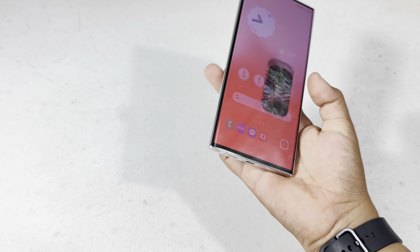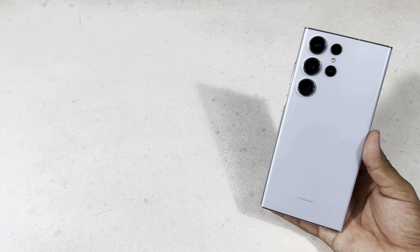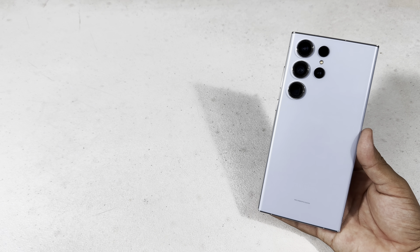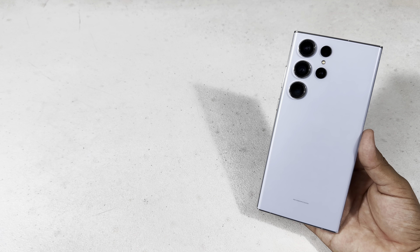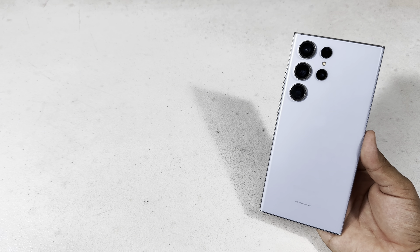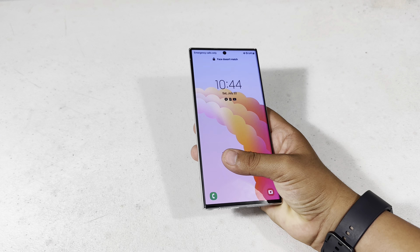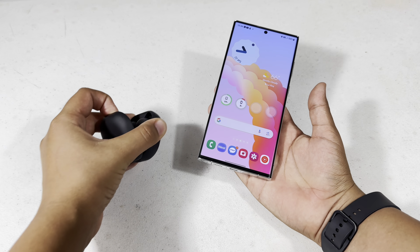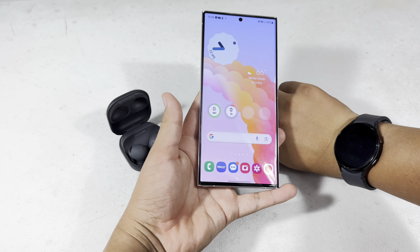For cameras, I would definitely say it's a great experience. Even the regular 12 and 10x optical zoom does better than any phone on the market, even the iPhone 14 Pro Max. If you're looking for a phone at a relatively low cost and want the best cameras, I would definitely go for the Galaxy S23 Ultra. Now for the ecosystem of devices — personally, I have the Galaxy Buds 2 Pro and the Galaxy Watch 5.